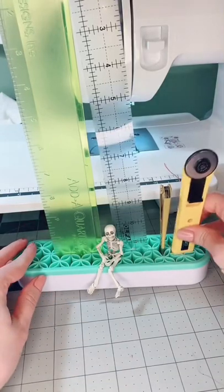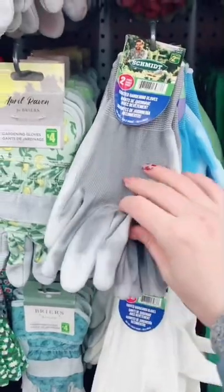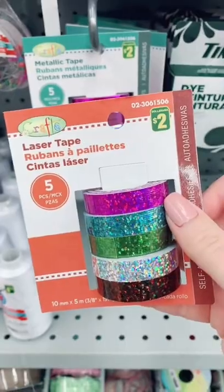Here's some quilting tool hacks. This is a makeup brush holder but I use it to hold my tools when I'm sewing. These are free motion quilting gloves, but gardening gloves will give you that same great grip on the fabric. And washi tape can help you mark your seam allowance on your machine.